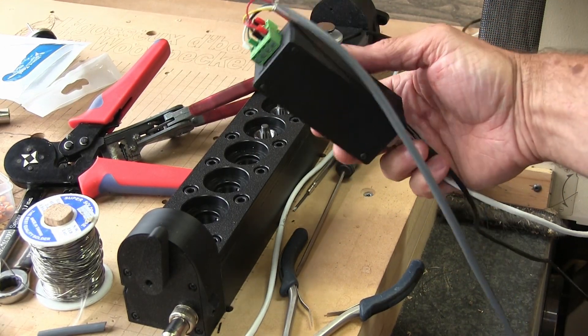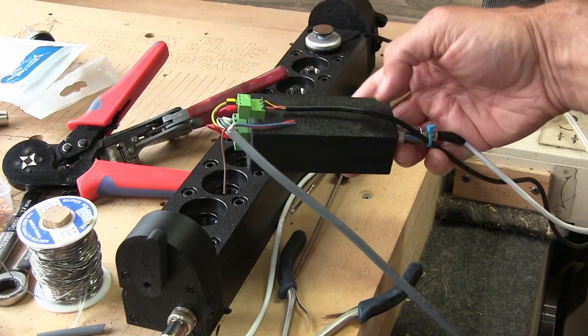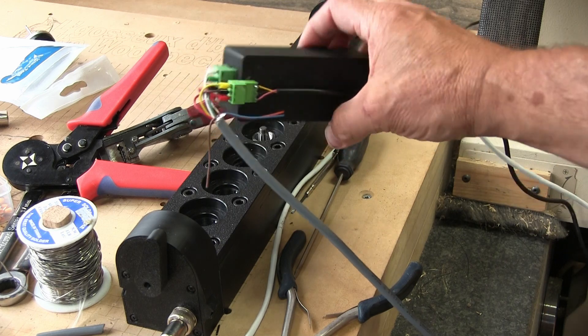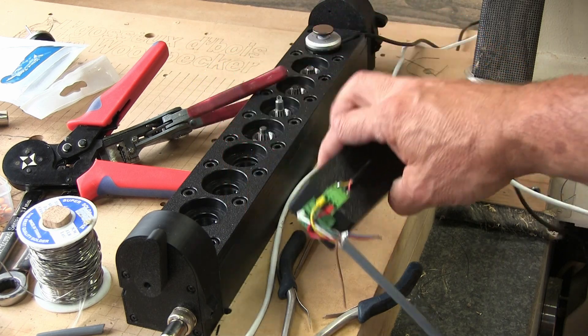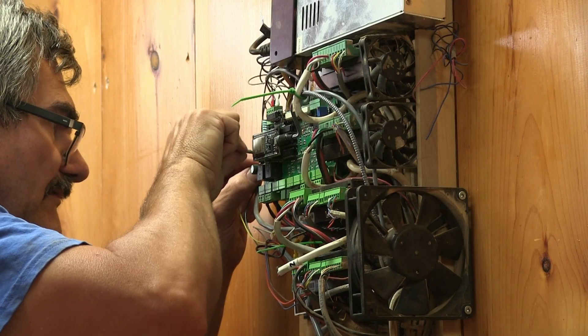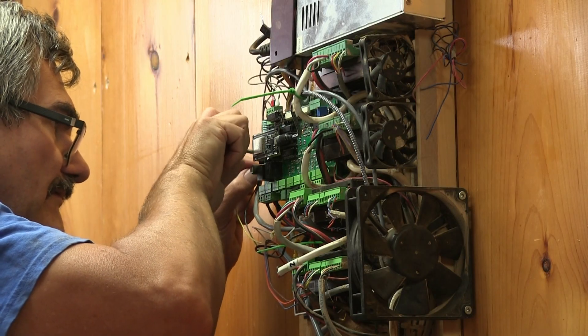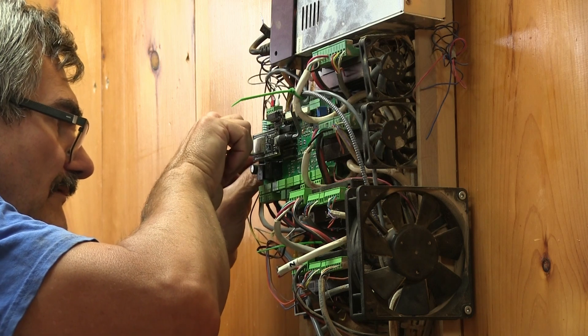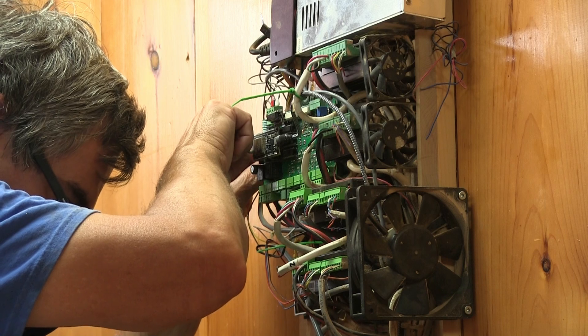Four wires connect for the Rapid Change and one for the probe. From those five wires, two are for the power — which can be from 7 to 36 volts — and another one for the ground. The three remaining ones are for the tool recognition, the dust cover, and the probe. All those wires are connected to my new Fluid NC board.